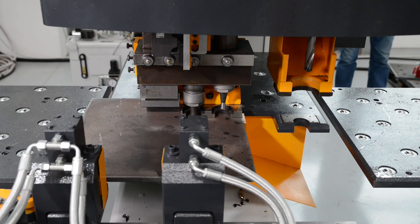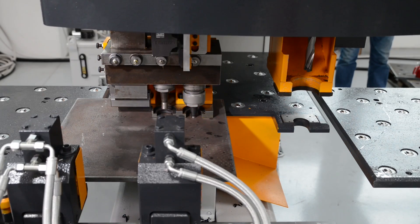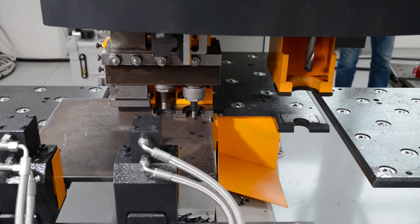The triple gag punch assembly always centers the programmed tool to be used under the middle of the punch ramp to eliminate any side loading.